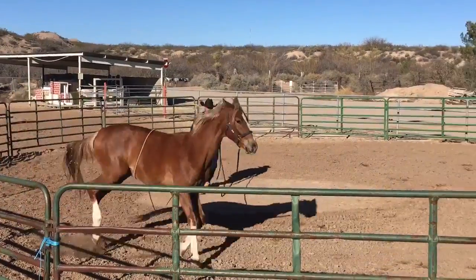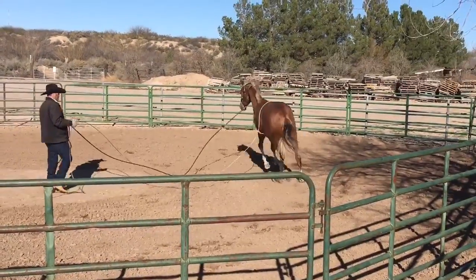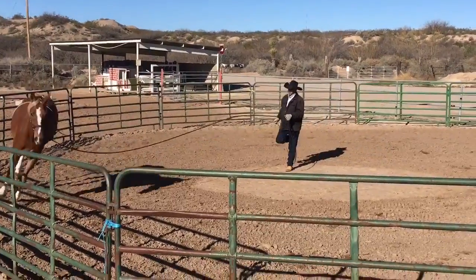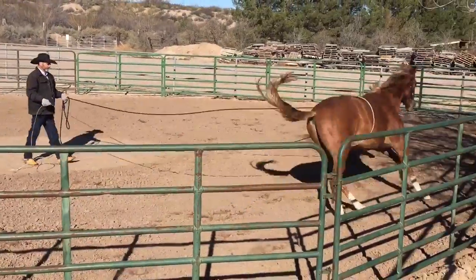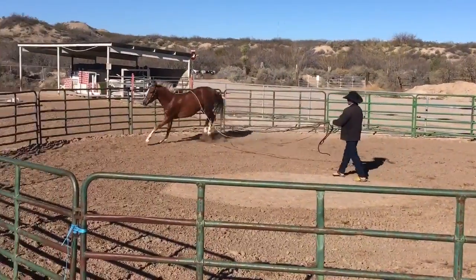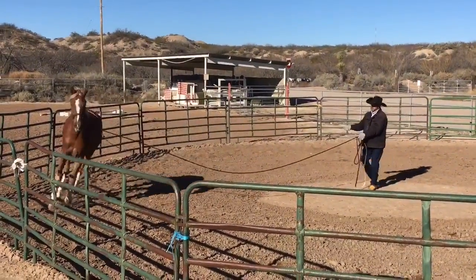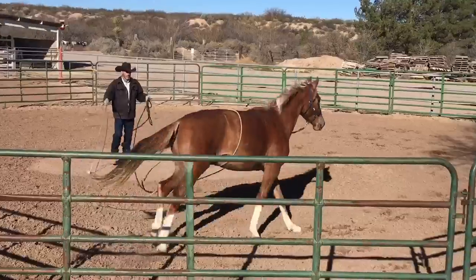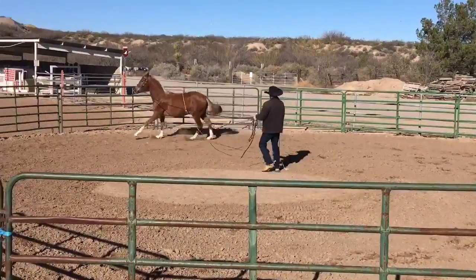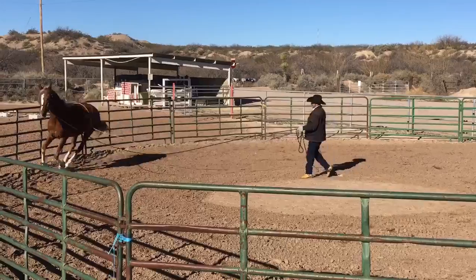When we saddle a horse for the first time, sometimes they'll panic and run and buck, hit the fence, and hurt themselves if we don't do some of this sort of preparatory work. Now this horse, I don't expect him to be scared of the saddle because he's had a winter blanket on. But the pressure going forward can bother him.